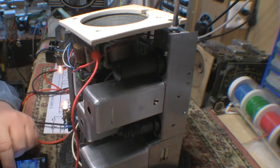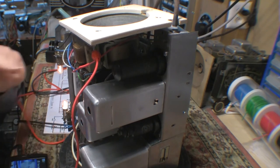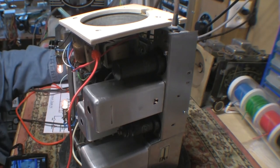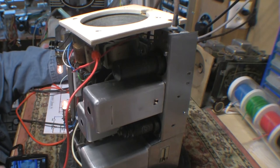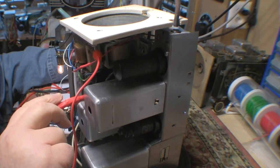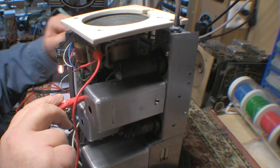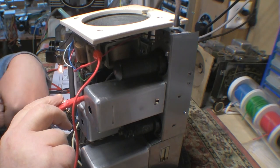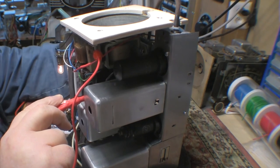When I touch the grid of the 6Q7 I get a nice buzz. So I couldn't resist sticking a little audio onto it. Here we go — first audio from my rebuild project.